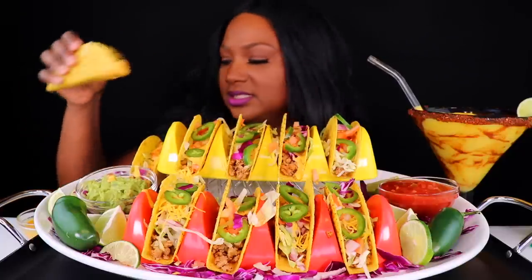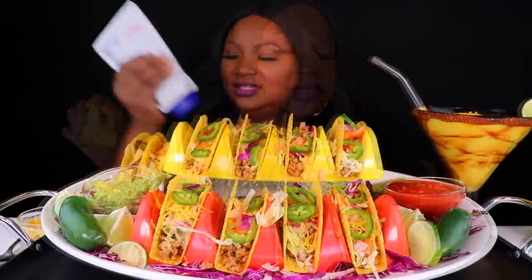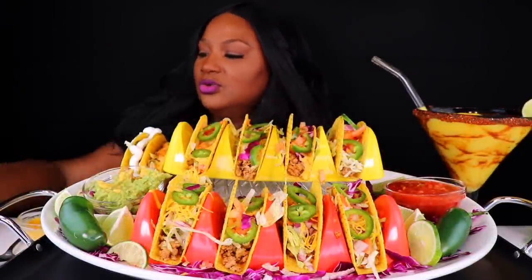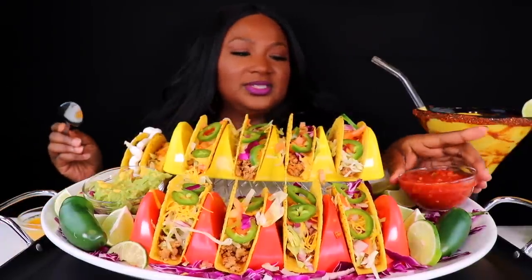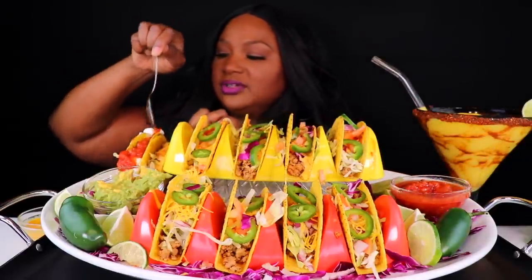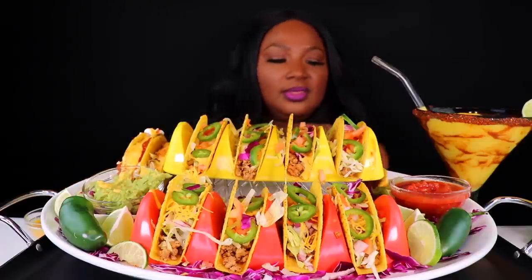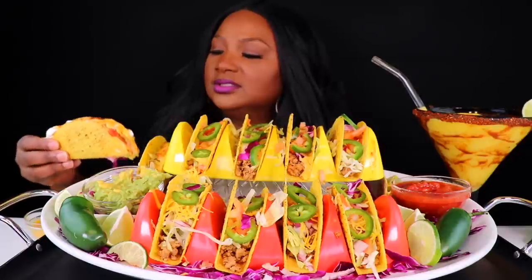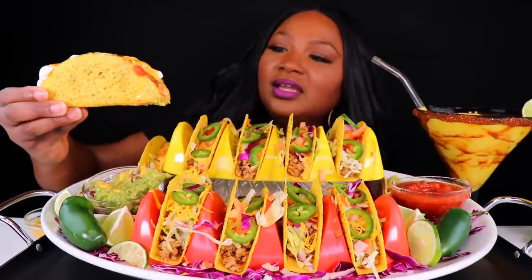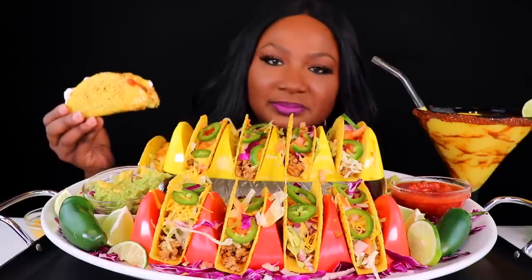So I have some guacamole, some salsa, some cheese, some sour cream. Let me put some sour cream on here, y'all. I went hard on that one. But we forgot the green taco sauce — I was going to try it on here. Ooh, it's loaded, y'all. Alright, y'all, so I got everything on here: some guacamole, some cheese, some salsa, some sour cream, some onions, some tomatoes, some jalapeños.